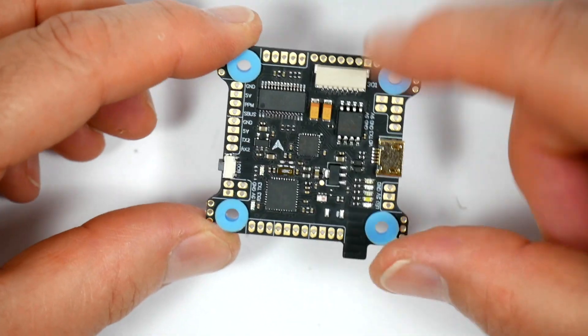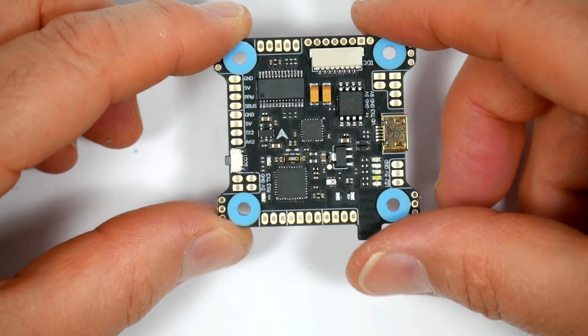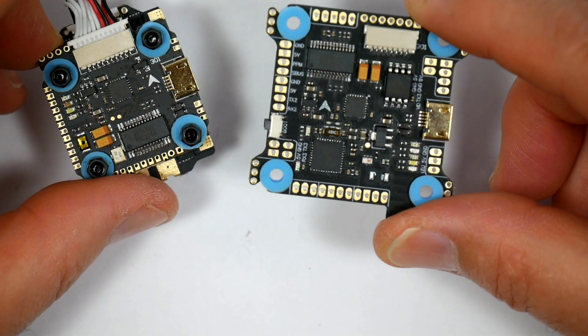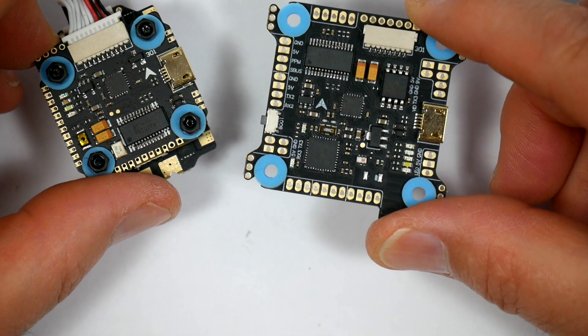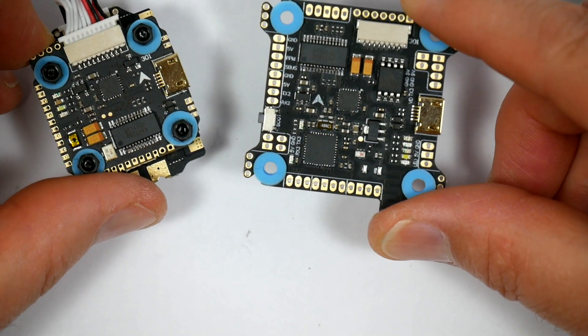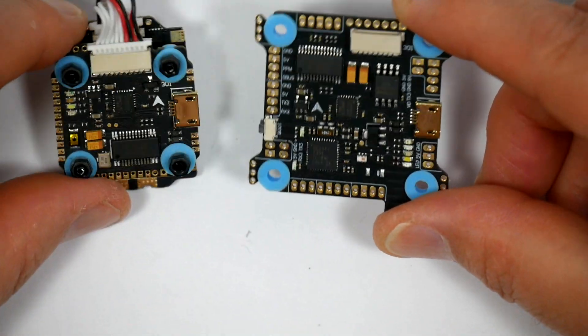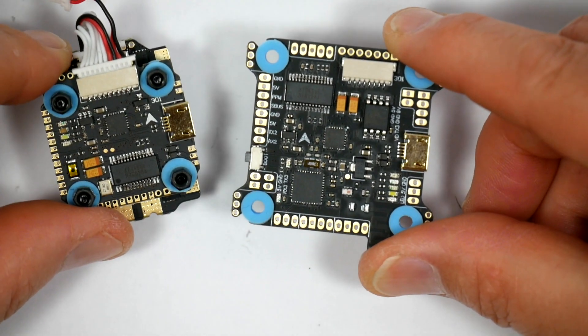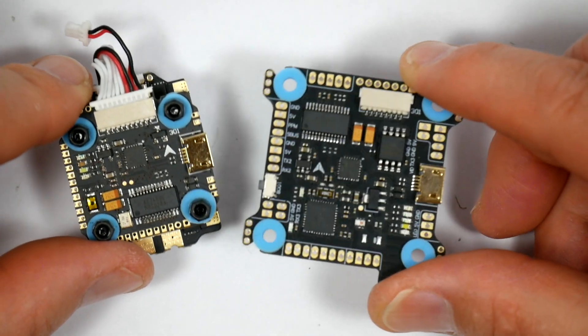I think you'll see these used in most of Diatone's new quads. And if they're as reliable as their older F4 boards — which they've updated recently as well — they're onto a winner. As usual with all-in-one stacks, it makes for a really neat build and you can wire it up really quickly.